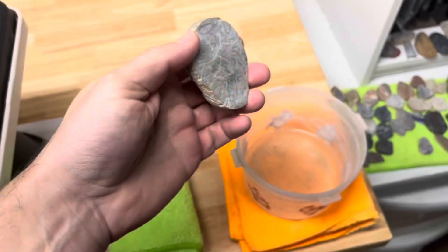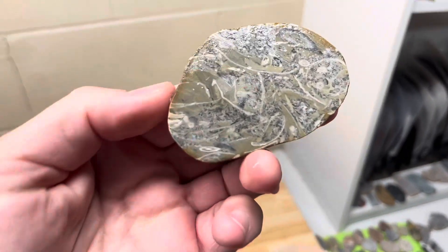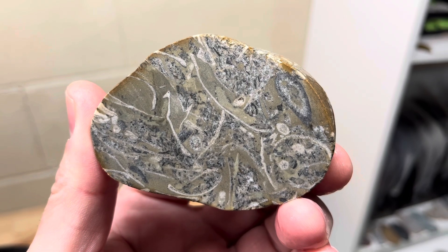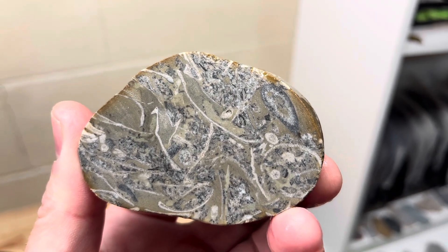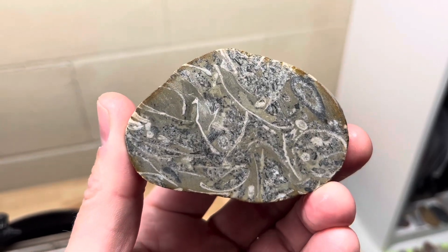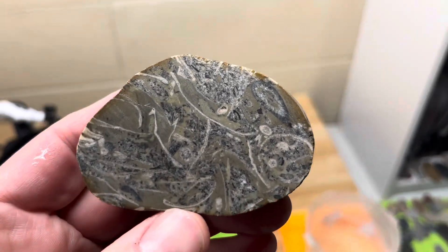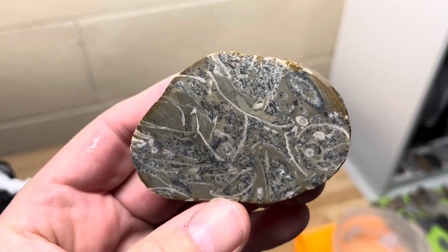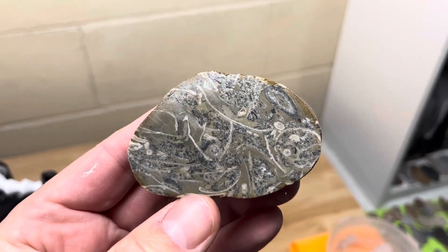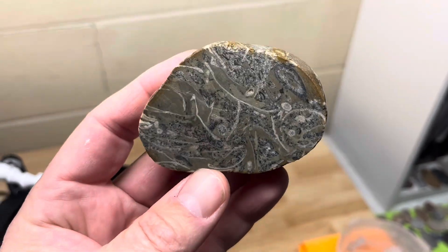It doesn't look like much right here, but let me get it wet. So this is what we got on this bad boy — all these white and brown and light blue and gray, kind of contrasting patterns. I don't generally shine this stuff up a lot because it really doesn't shine up that great. But I think this one with all that contrast, that white and all the different colors in there, even though it won't shine up totally awesome, I think it'll still look really cool with all the contrast.